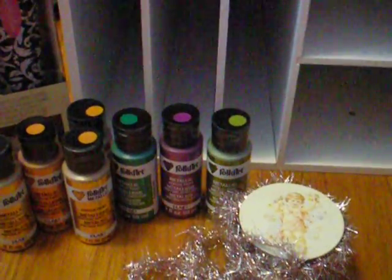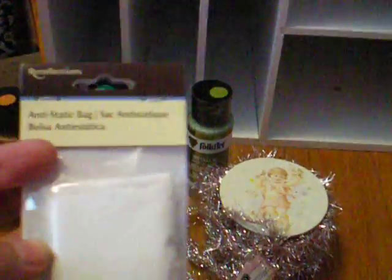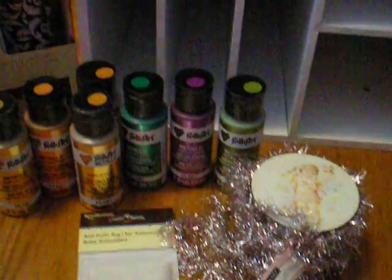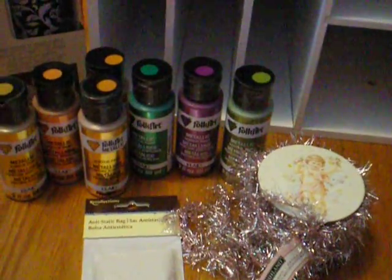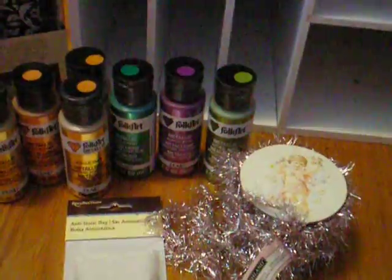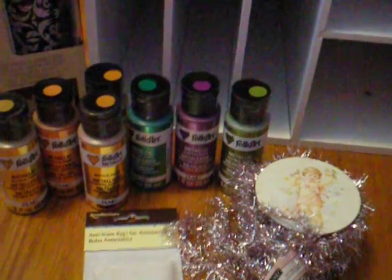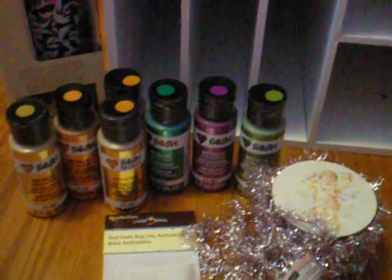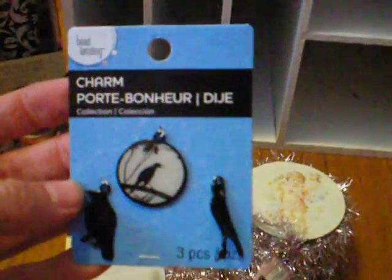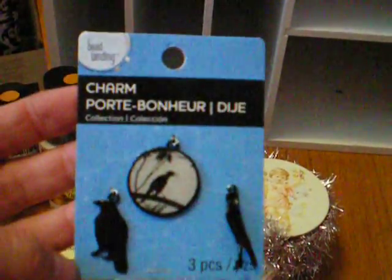This was not on sale — it's a Recollections anti-static bag. I got that because I've seen people using it when they do rubber stamping, and I'm going to figure that out. Pat, if you can tell me, what does the anti-static bag do for me? The charms were on sale, and I have wanted these crows since they came in. I don't know why, I just think they are gorgeous. I love crows, I love birds.